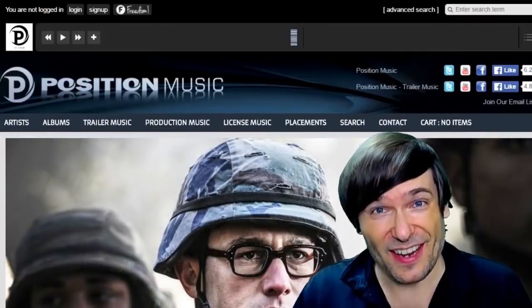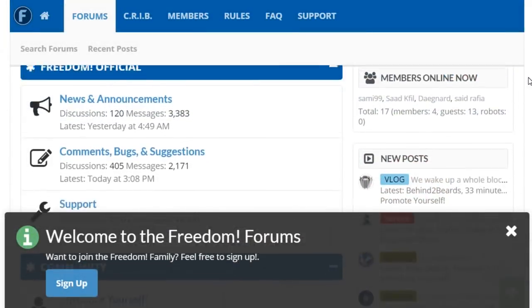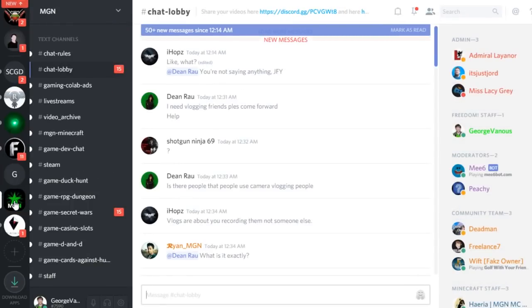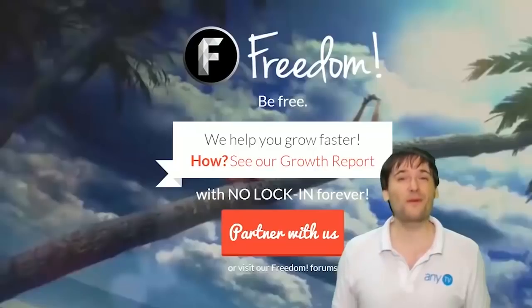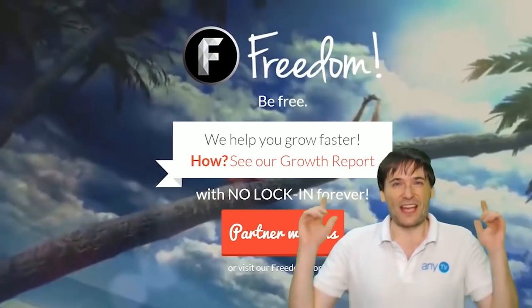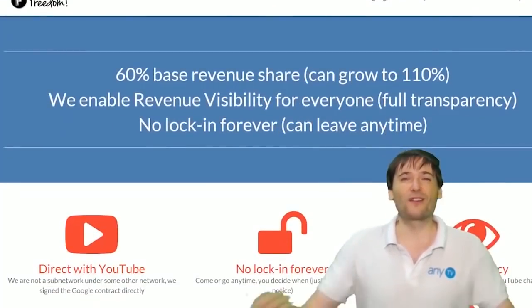Just click the links down there in the description below to get involved in our community, our forums, our Discord chat servers, meet our graphics team, meet our community team — all of that on Discord and the forums. What are you waiting for? Get started! And we will grow together as a family because this is the Freedom Family. You are part of it, we are all part of it, and we're all growing together.